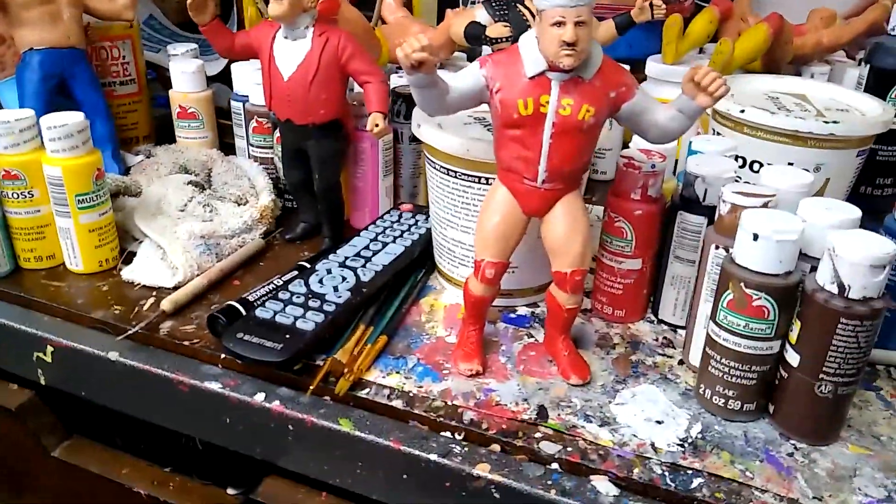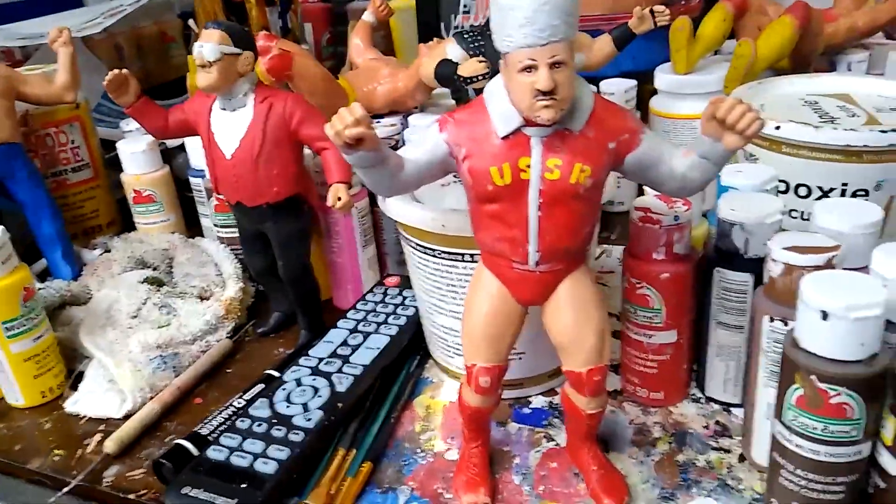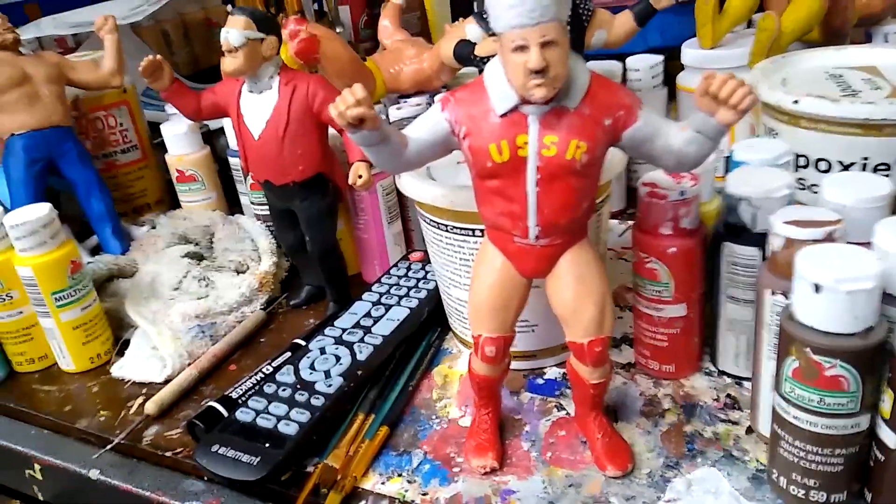Welcome back to my WWF LJN Customs channel, where this time around I'm working on a Nikolai Volkov. I seem to have a thousand of Volkovs, and I think they're one of the worst figures to try and customize.